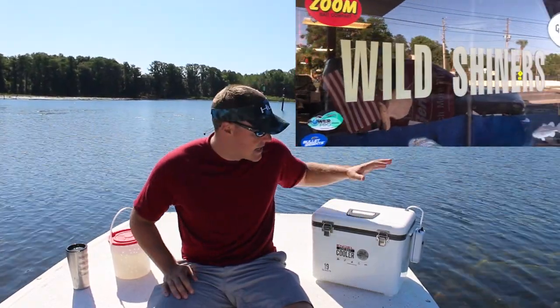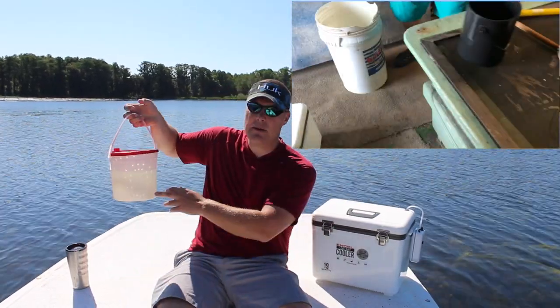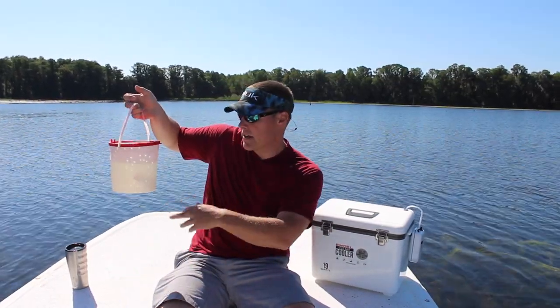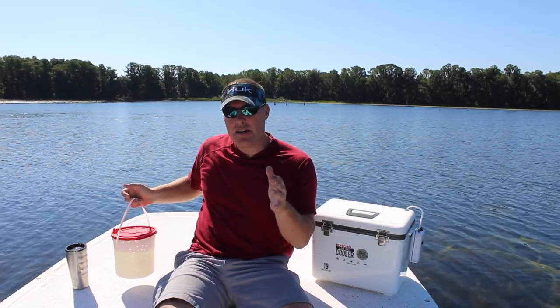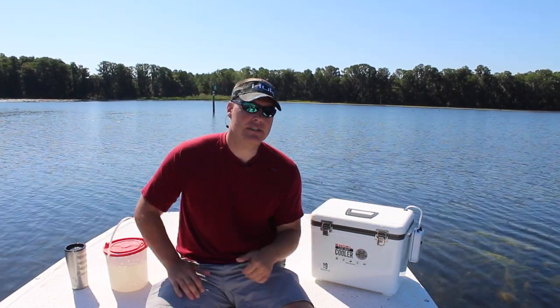I'm going to see how long the shiners last in this versus a plain minnow bucket. I just grabbed one shiner and put it in the minnow bucket — this one has no aeration. Shiners are notorious for dying really quickly, an hour or two hours max if they're not getting oxygen. And why would you care? Well, I just paid $35 for a dozen and a half shiners.